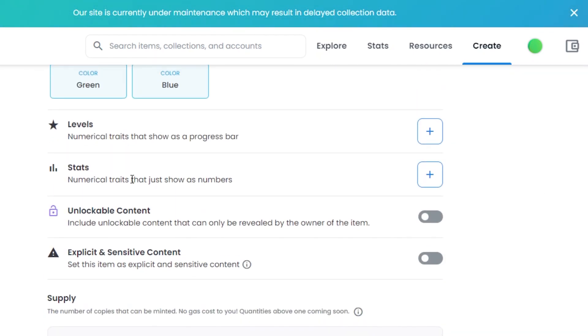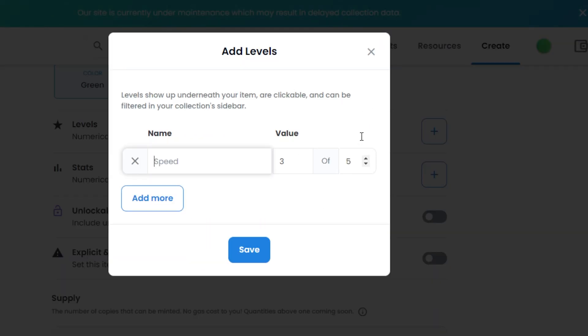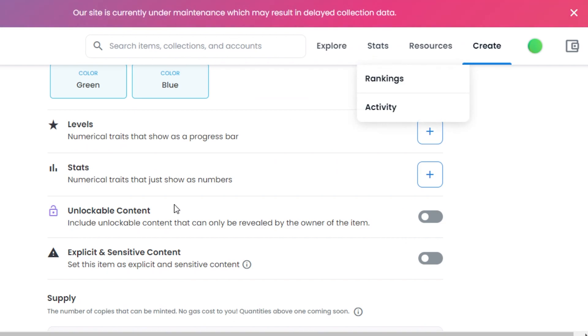Then we have Levels, which are numerical traits that will be shown as a progress bar. And then we have Stats, also numerical traits that will be shown as numbers. If you want to add them, simply click on the plus icon and it will allow you to add numerical traits either as a progress bar or as numbers.